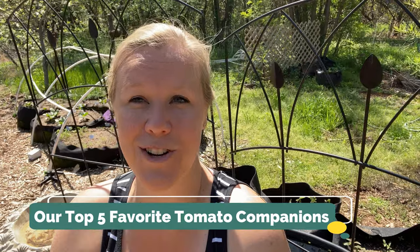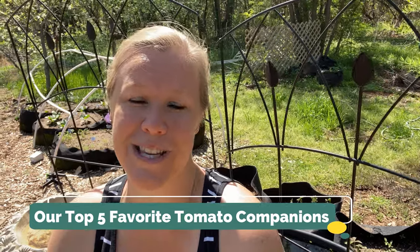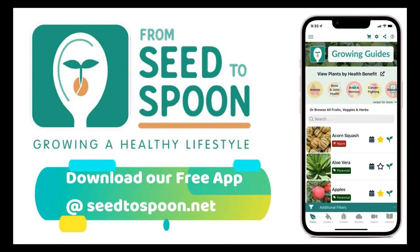Hey everybody, it's Carrie with Seed to Spoon. I thought today, as I finish out transplanting the rest of my tomatoes, I would talk a little bit about companion planting and mention our top five favorite companion plants that we use for tomatoes. Companion planting is super important and very beneficial a lot of the times, and these certain ones I'm going to talk about today are all very helpful for the tomatoes we're planting.